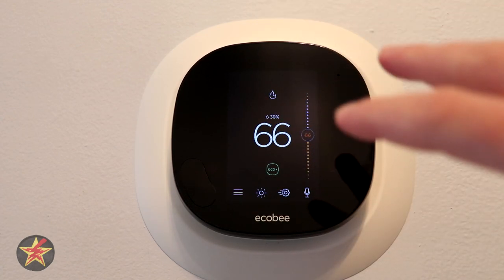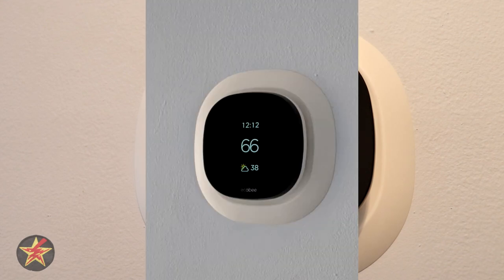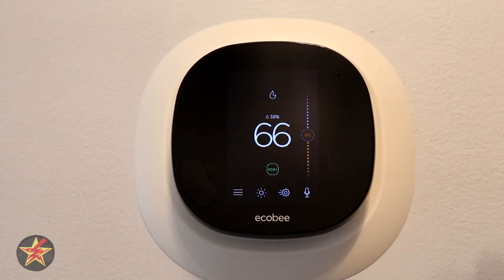The proximity sensor is active right now because I'm filming in front of it. If you were away from the thermostat and approached it, it would splash up a big hold temperature and outdoor temperature reading, and then as you walk up, you're greeted with the full screen. All of these sensors help it to be a smarter thermostat.